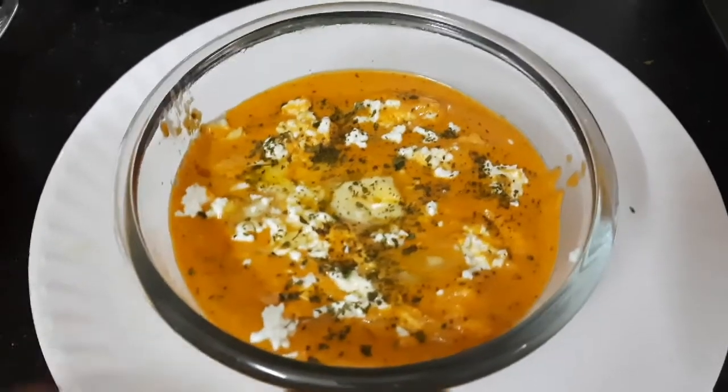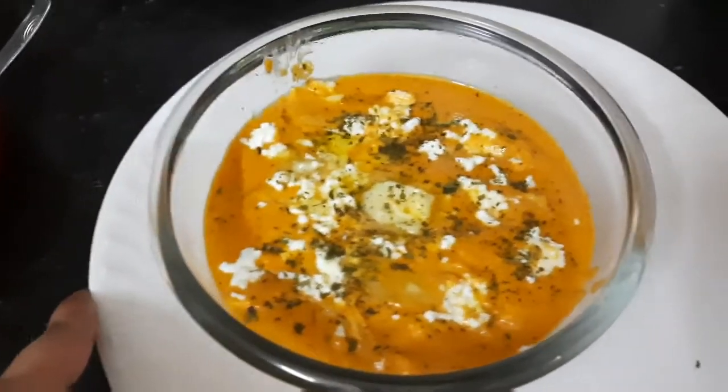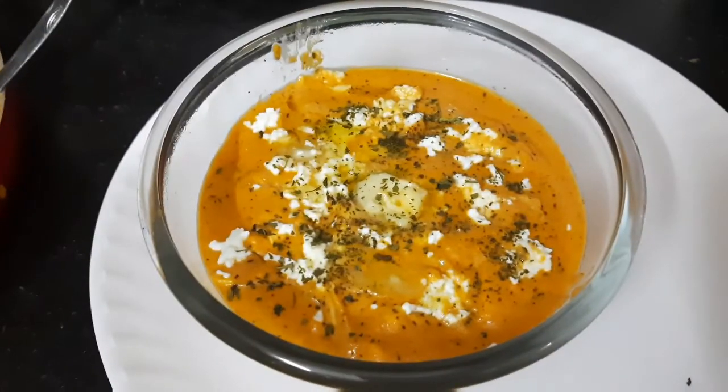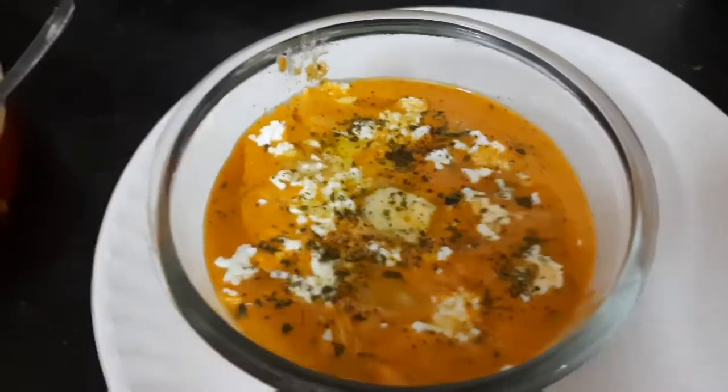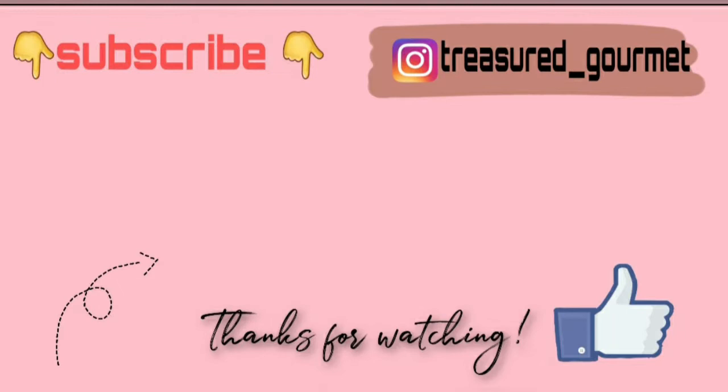Doesn't it look delicious and tempting? Do give this recipe a try and make sure to comment down below all your feedback. If you like this recipe then make sure to subscribe to my channel and press the bell icon so that you get notified every time I post a new video. Give it a big fat thumbs up and comment down below how you like this recipe. I'll see you next time — thanks for watching.